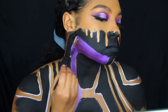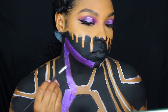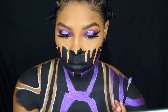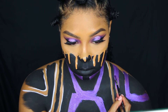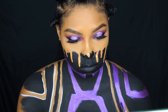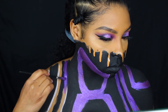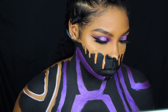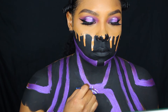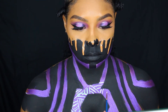Now I'm going in with the metallic purple body paint and filling in those other gaps that are part of my armor. Then going in with a white body paint, I'm going to start creating that tribal detail that you see on Black Panther's body armor — just taking my time and creating lines in different directions, up and down and all throughout those purple lines on my body.